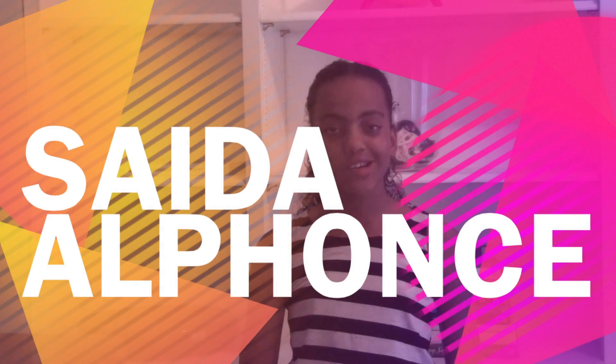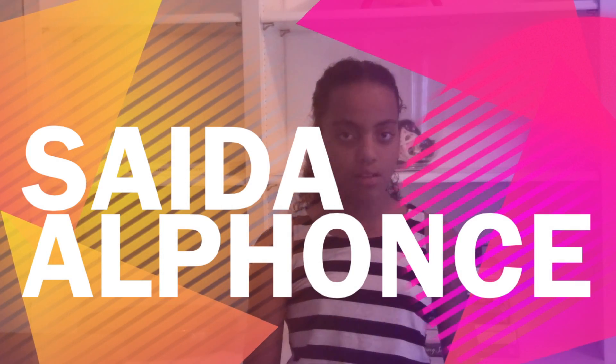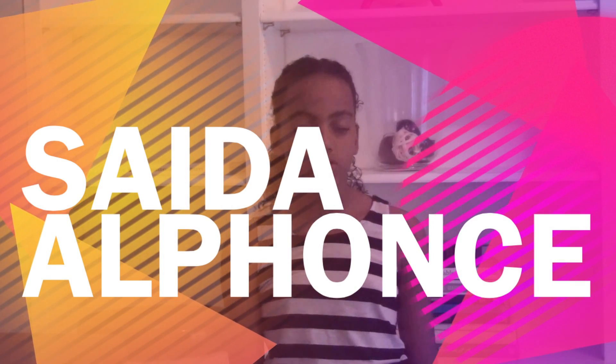Hello, my name is Saida Alphonse and I'm going to be playing the second movement of Beethoven's Sonatina in G major, Romance.